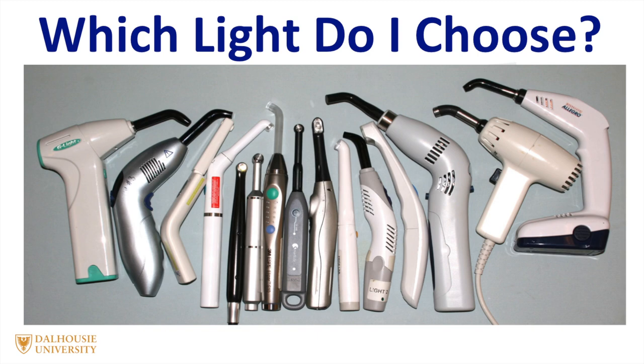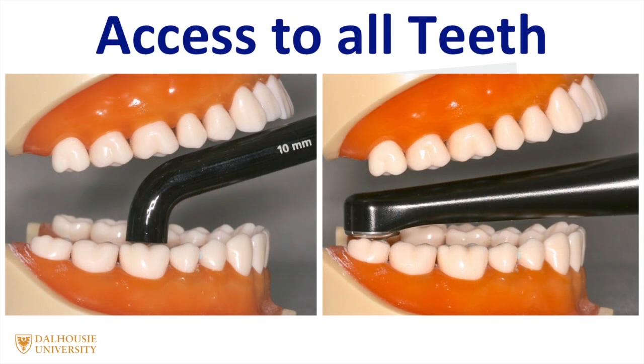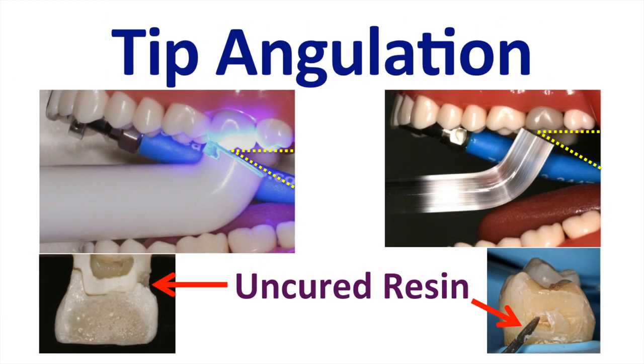So which curing light do I choose? You need to remember that curing lights are tested in the laboratory, where there is perfect access to the restoration. The situation is completely different in the mouth, especially when you are trying to access the last molar. You need to think about the form and function of the curing light, and decide for yourself if you can access all parts of the mouth.